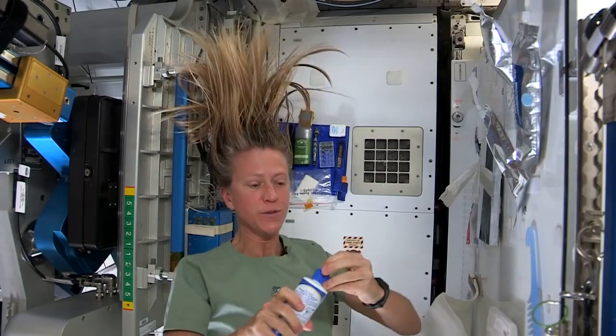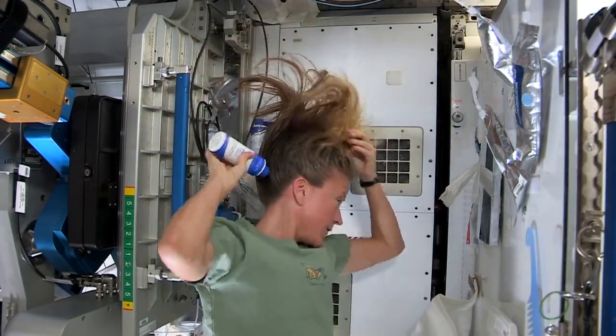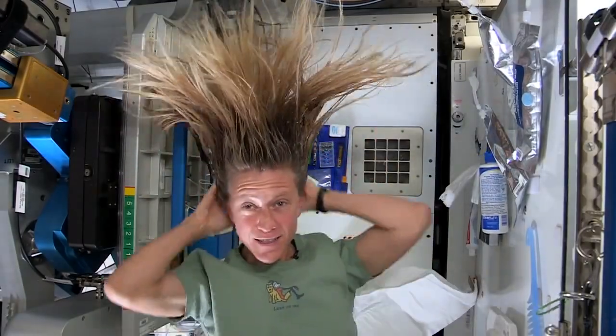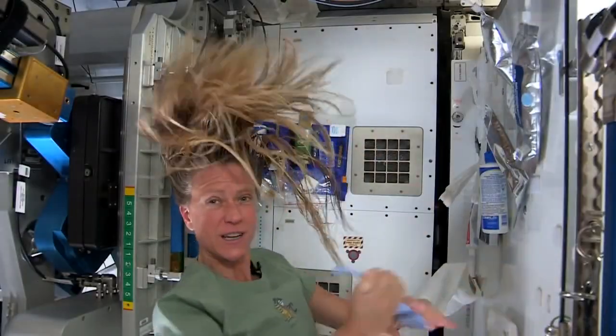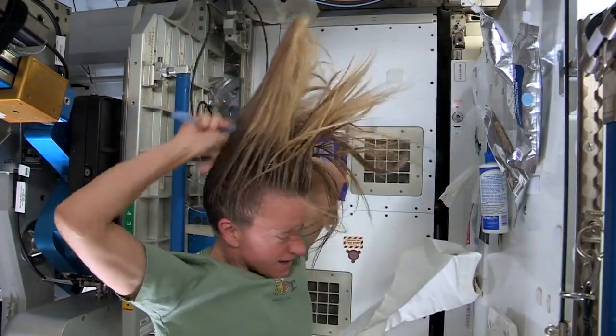Then I take my no-rinse shampoo and squirt it also on the scalp, just a little bit, and rub it in. Again, kind of working it out to the ends. And sometimes I'll actually take my comb to help work it all the way to the ends.